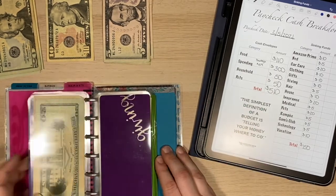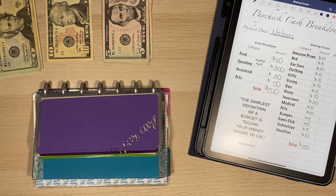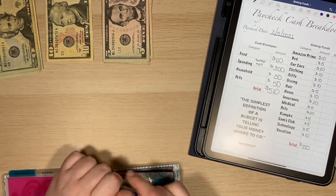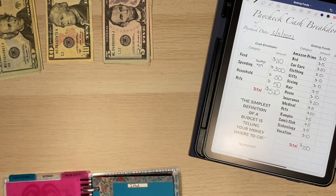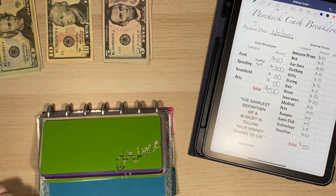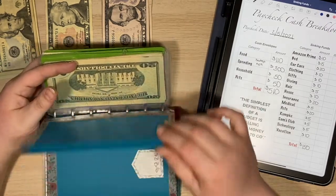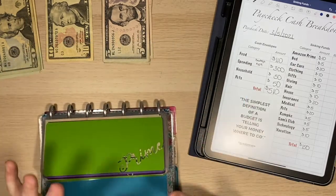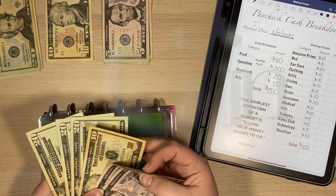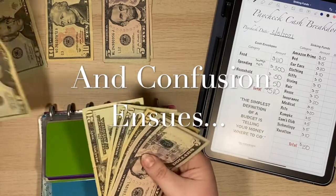So then we come back to our sinking funds. I did go ahead and alphabetize them. I've organized these so they are somewhat in alphabetical order — I kept all the smaller ones at the front, and the extras are still at the back. First things first is Amazon Prime. I have $90 in there right now, so if I add $10, that's going to give me $100. Amazon Prime is due in April, and as long as I keep doing $10 a paycheck, I will have the amount needed. So this will be $90.